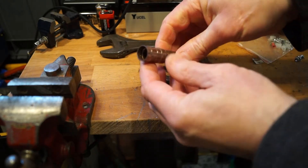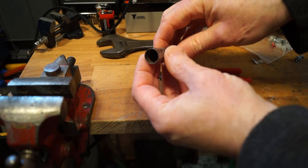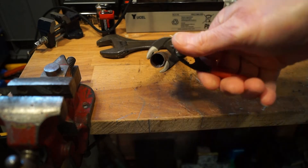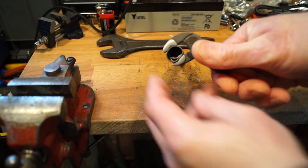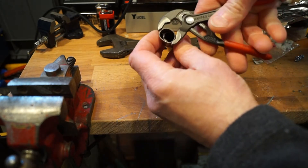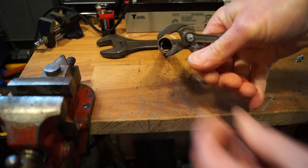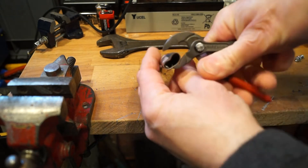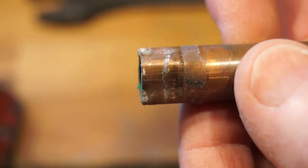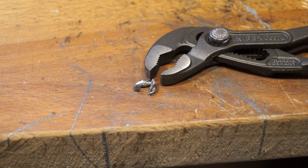Now we've got a sweated joint on here — this is a bit heavier. See what we can do with that — see if we can squash that end up as well. And you can see the solder falling out as well. Adjust the jaws again. You can see all the solder falling out at the end of it. So you can exert quite a bit of pressure with the little Nipex pliers. The solder's just fallen out the other end — we've squared it off, and there's the little bit of solder that just fell out.